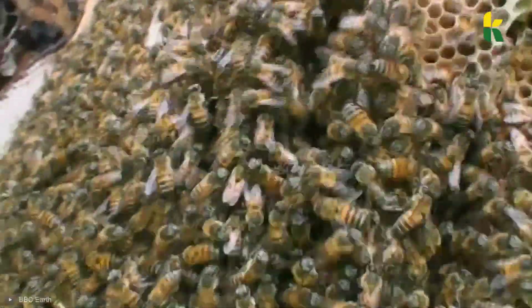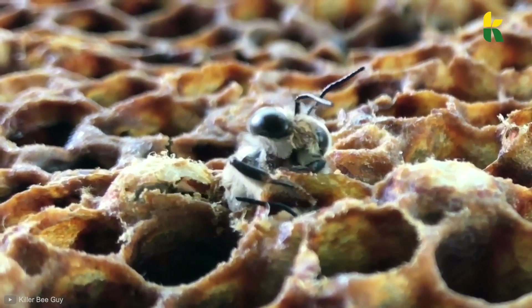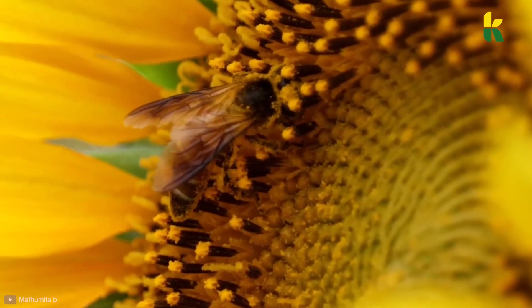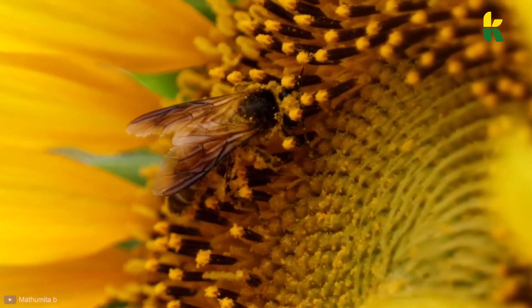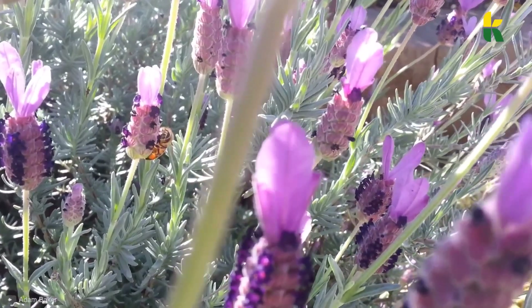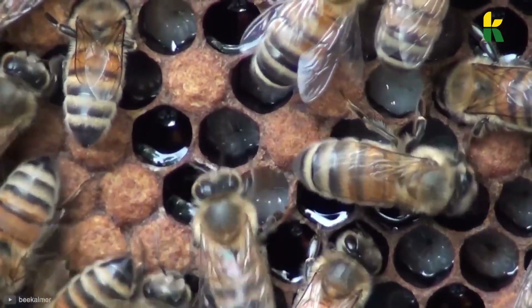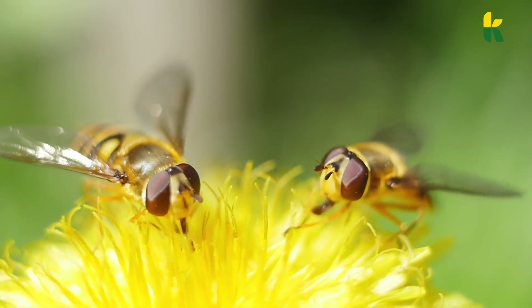A thousand people have been killed by this bee since 1960. They're a hybrid that was meant to produce more honey, but something went wrong. Instead of producing more honey, these killer bees were deadlier and more aggressive, even killing horses at one point. So what makes a bee sting so deadly? Well, when it comes to honeybees, nothing much.